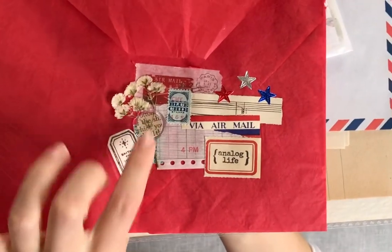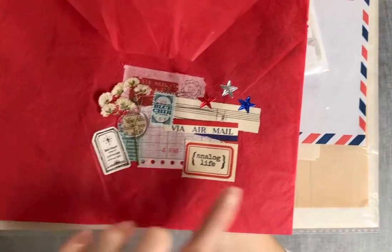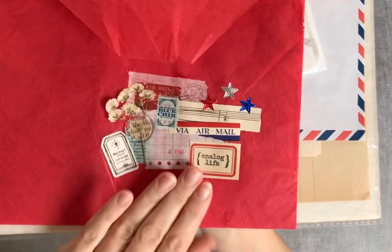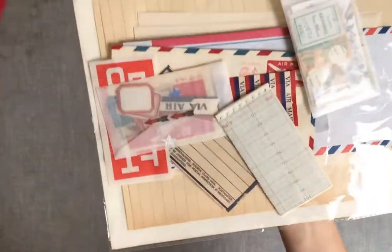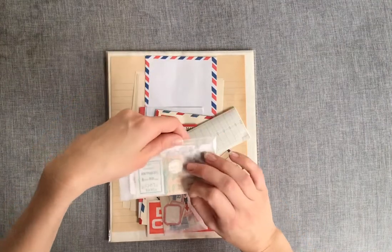I just wanted to show you this most beautiful packaging with this clear wax seal — it's such a lovely little collage. Sarah, I think I'm going to have to take that entire thing out and put it straight into my journal. I'll do that another day.